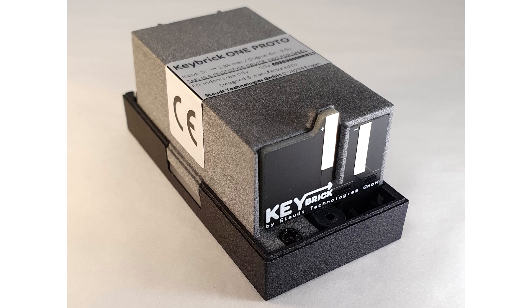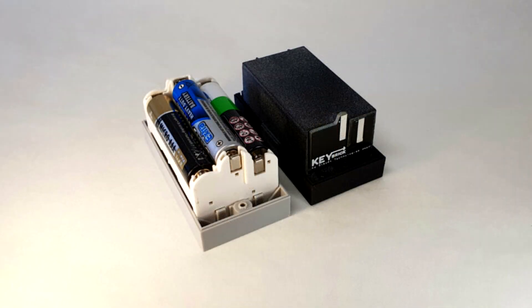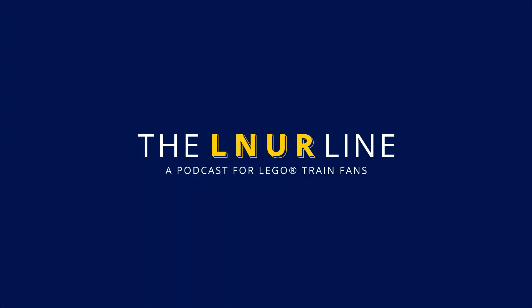One of those is actually in Matt's possession and will be going into one of his models shortly. It's a drop-in replacement for the bottom of the Powered Up hub and battery compartment — you just unplug that, plug in the Key Brick One and away you go. It has separate power modes and a reasonably standardized output throughout the battery charge level, so even down to single-digit percentage it still gives quite a good level of power.